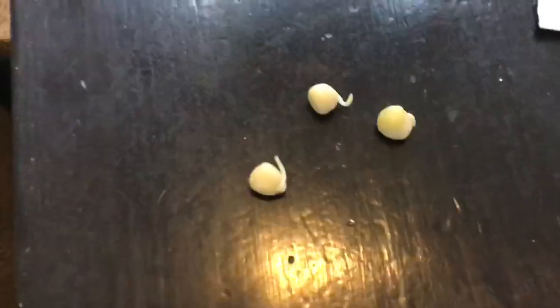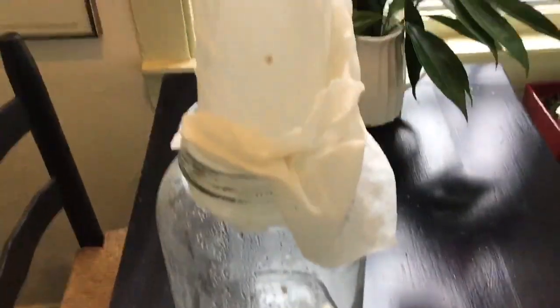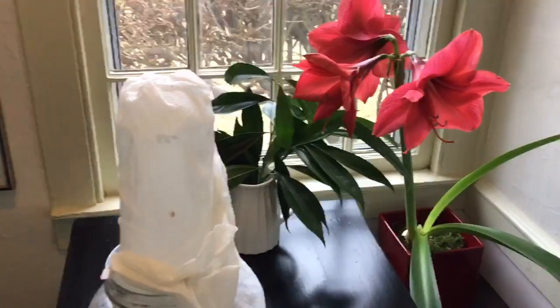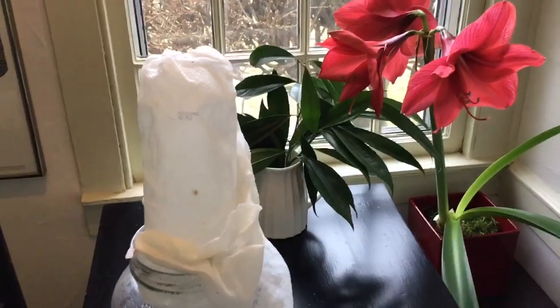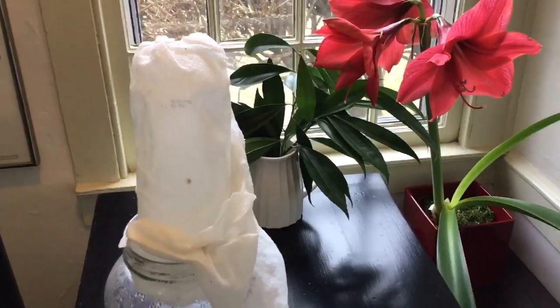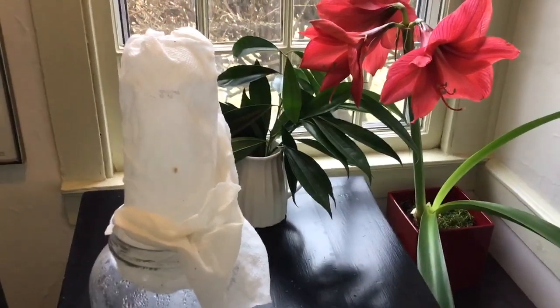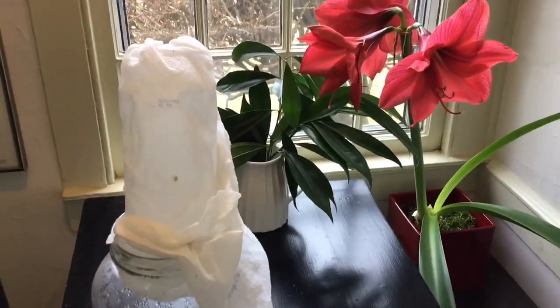If one does go to the grocery store, in the florist department there are usually bags of potting soil, and also because it's spring, they have the carousel with all different types of seeds. Now it's only March, and really the only thing you can plant outside right now are hearty peas.